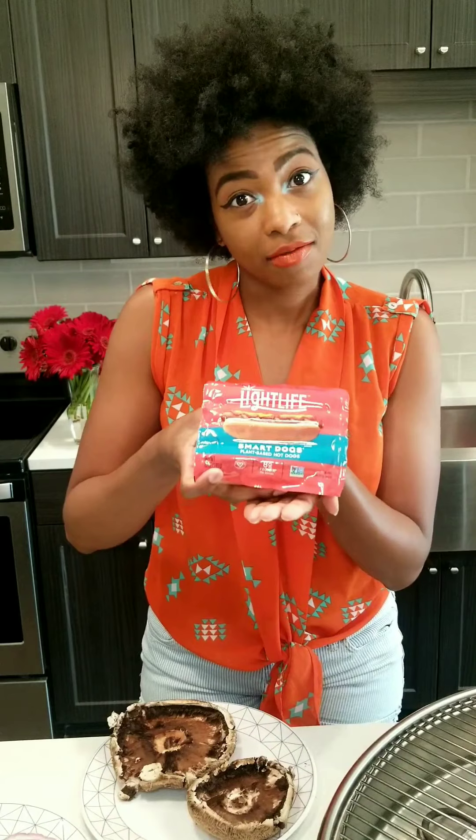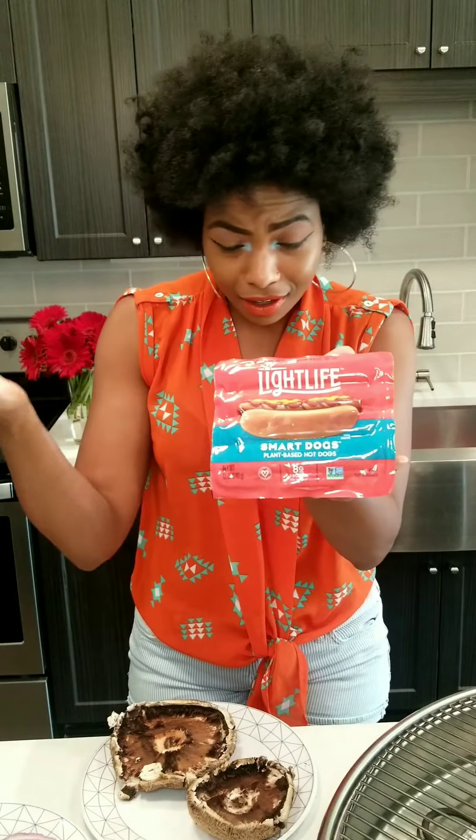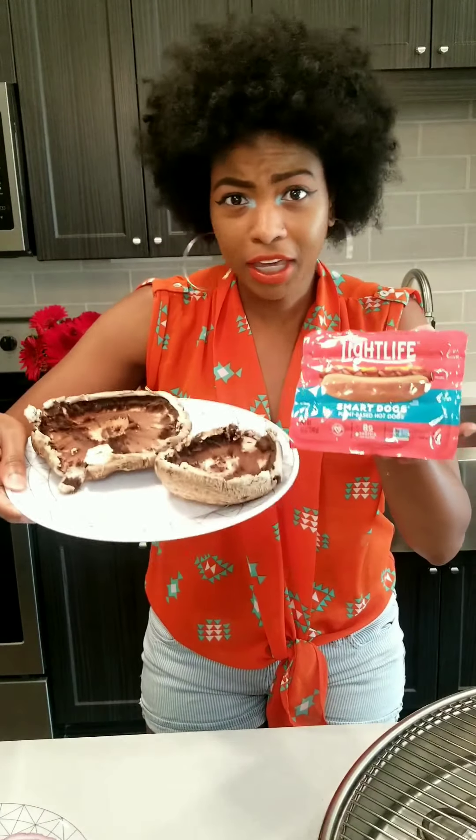So what we have — we are going to feature portobello mushrooms. And I wanted to grill some onions too to give some color and depth, because these are going to be like burgers. And my favorite go-to that everybody loves — and for y'all who like hot dogs, we have these from LifeLite. It's called Smart Dogs. Completely plant-based, certified vegan, y'all.